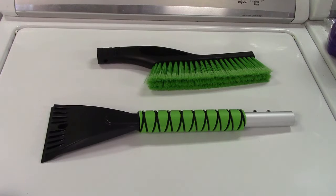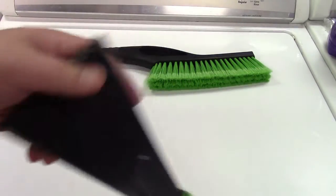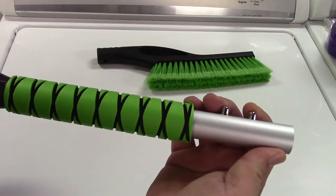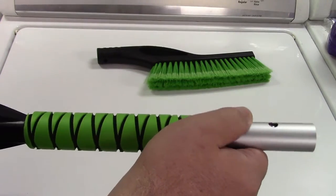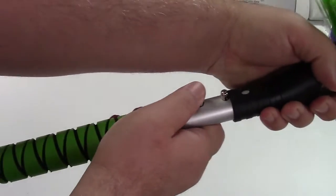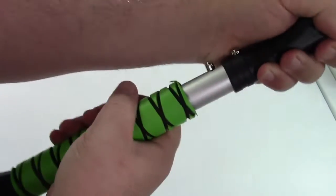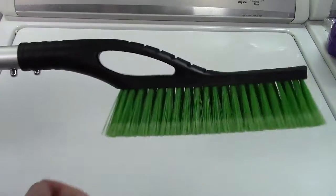You do have to put this together, but it's really easy, and they made it even easier for you. Here's the back end of it, which is an ice scraper — we'll talk more about that in a second. These are spring-loaded. You can press that button and it will retract. So all you do is stick it in here, press the button, wiggle it, and there it is — locked together, and you're all set. There is your complete snow brush.